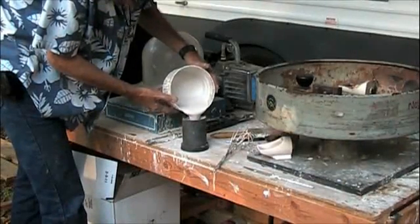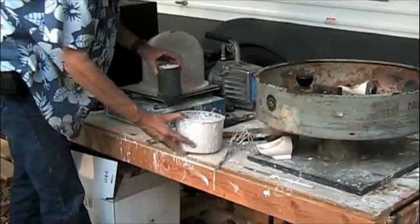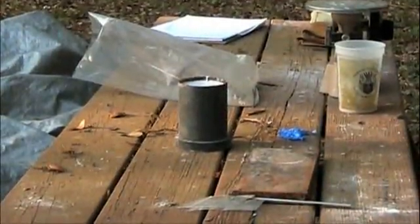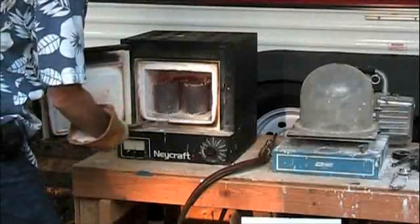Now we're going to invest the flask. The flasks are placed in the kiln for five hours to evacuate the wax patterns.